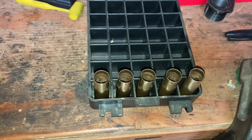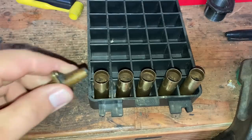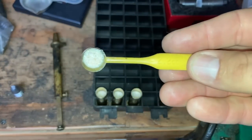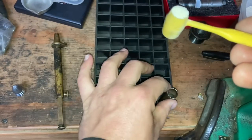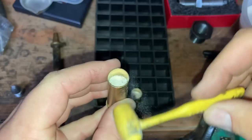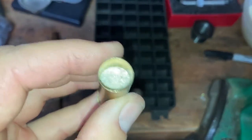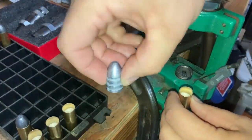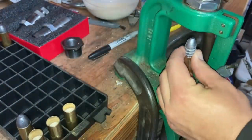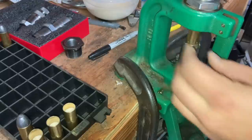We're going to start these off with 60 grains of 3f Swiss. I've found that a 2.2 cc dipper worth of cream of wheat is the perfect filler amount. Here we have our 585 Burton bullet with our charged-up case.